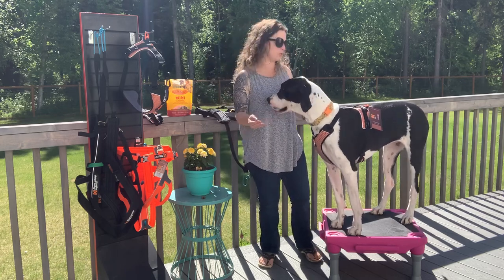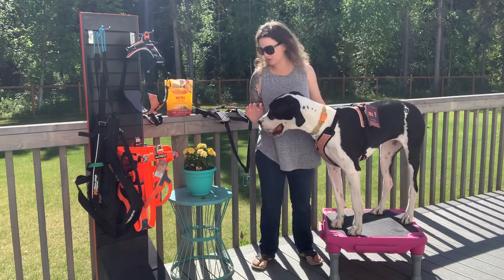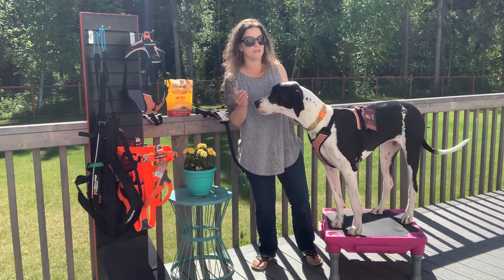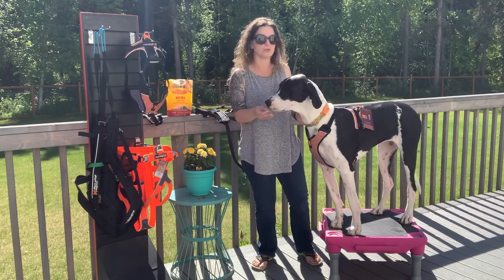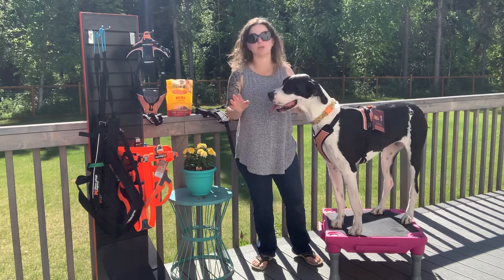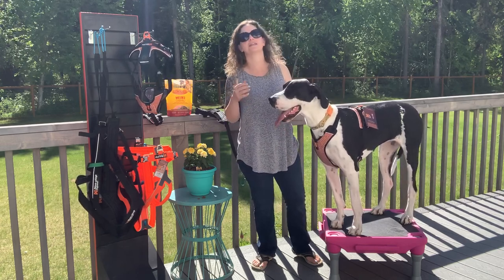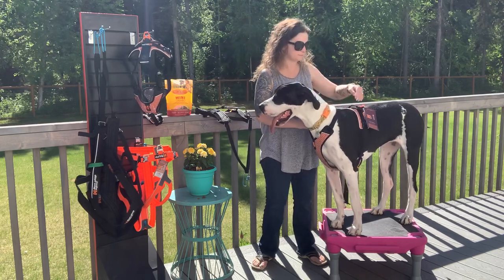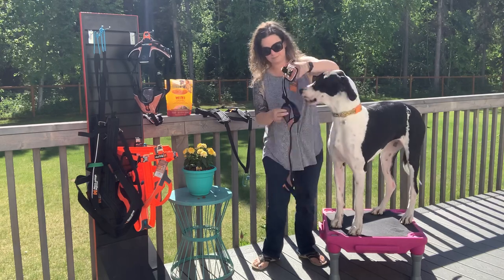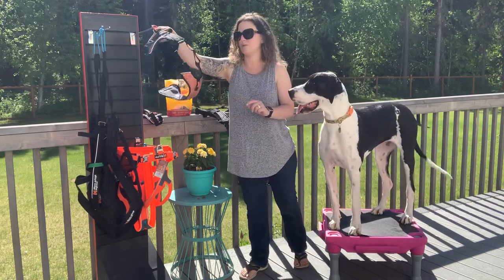I'm going to put a large on her and show you how the large rubs in her armpit. Giant breeds are really difficult to fit for these things — they're not designed for giant breed dogs or big broad dogs. Non-Stop Dogwear has done an amazing job at making them very adjustable so that they do work better for a lot of different breeds. So that's the extra large fitted on her properly.